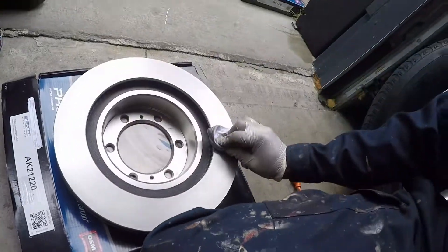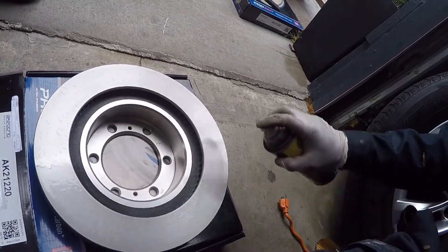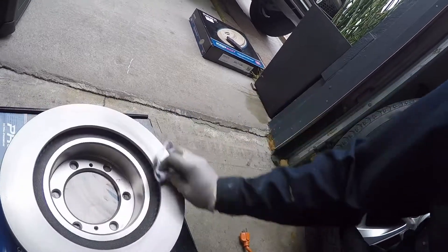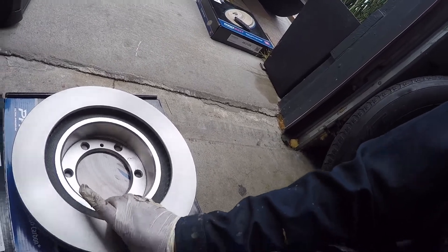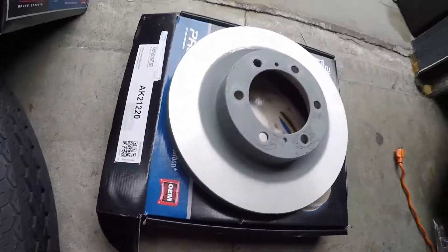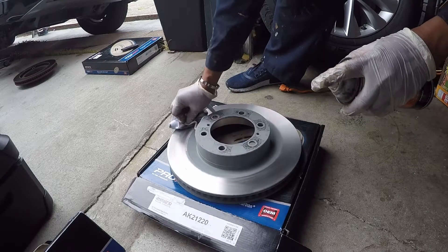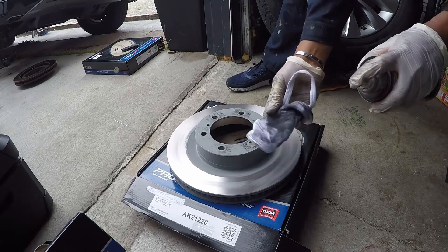Before putting back your new rotor, make sure you clean it well — spray with a car cleaner or brake cleaner, because it has oil from the manufacturer to prevent rust. We're gonna remove and clean all that manufacturer oil off. Looks sturdy.